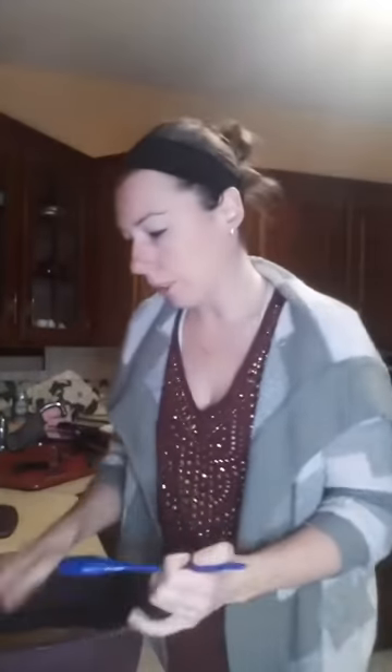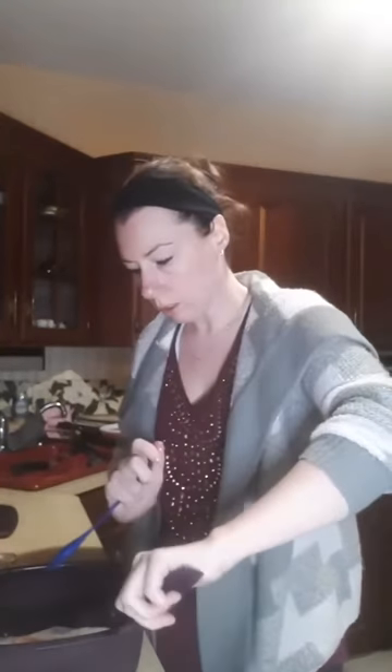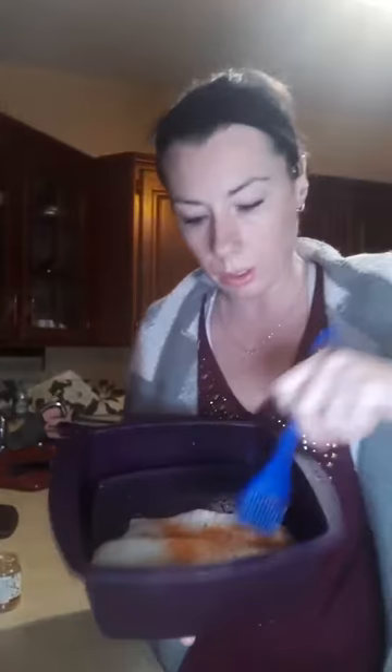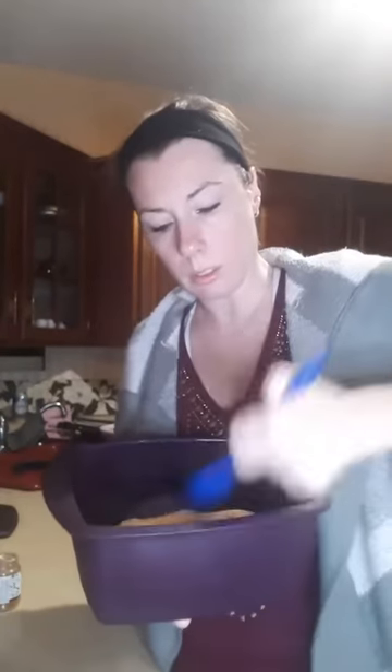There's that one. I'm going to flip it over and do the other side. I'm literally just brushing the seasoning around, spreading it all over the fish. So there's one fish seasoned with taco.